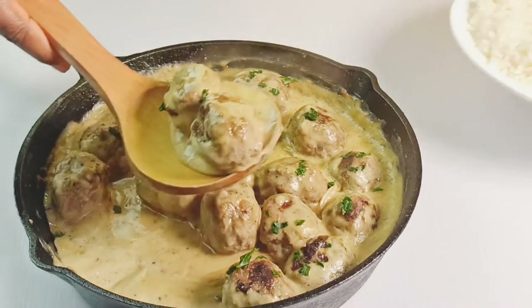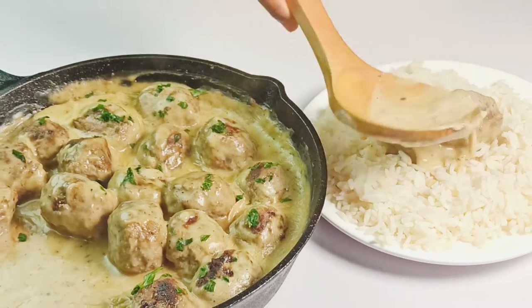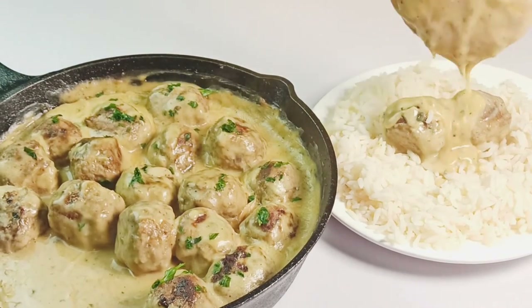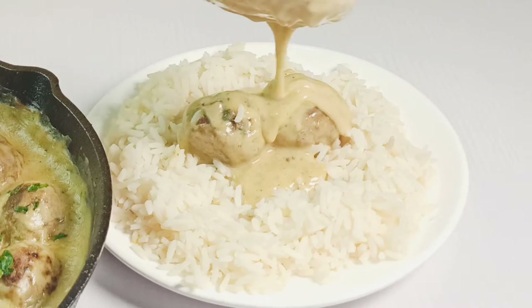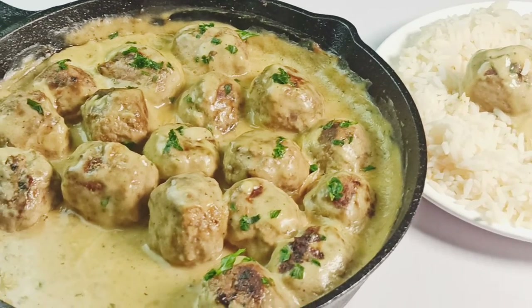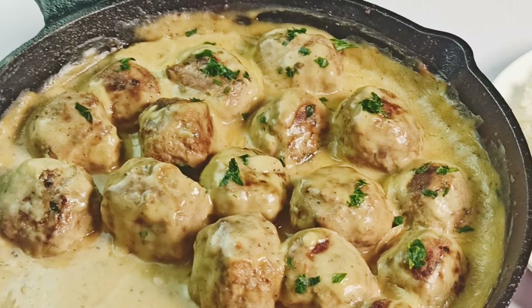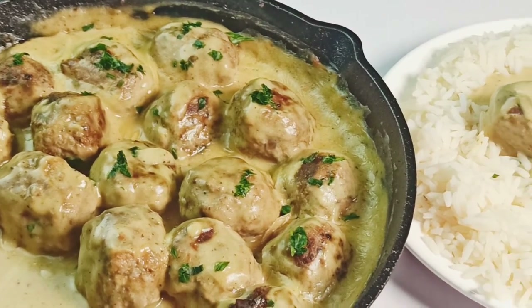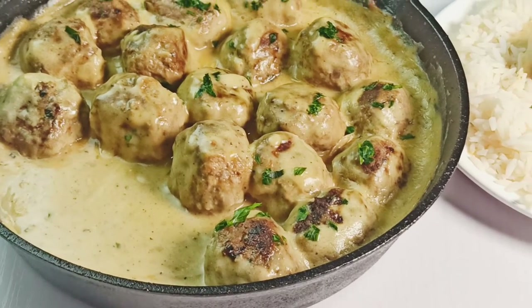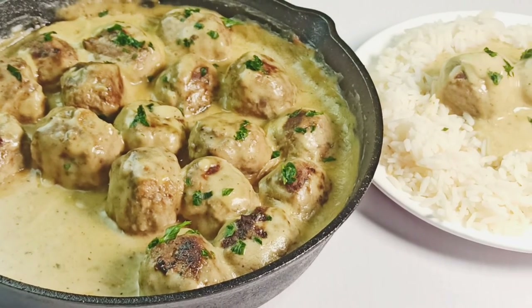I love to enjoy this with boiled rice. How do you like yours? Let me know your thoughts in the comments. I hope you would like to try out these Swedish delights in the comfort of your home. Thanks so much guys for watching. If you like this video, remember to give me a thumbs up and share it with your friends. Thanks so much and see you next time. Bye bye!